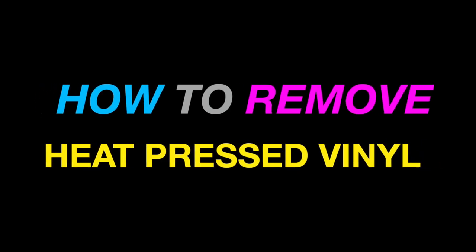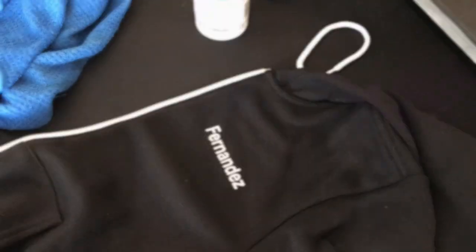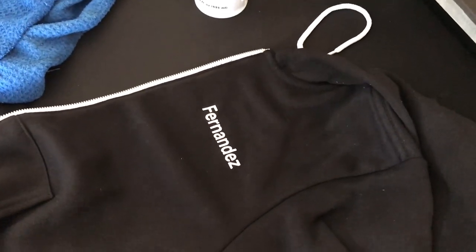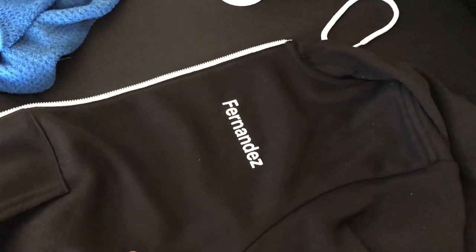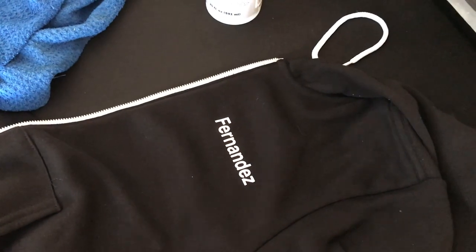Hey everybody, it's Matt with Mikey Designs. Today I'm going to show you how to remove heat press vinyl lettering. Here we have a last name that needs to be removed — this is EasyWeed vinyl that we heat pressed onto these hoodies — and we need to remove the last name and put a first name.